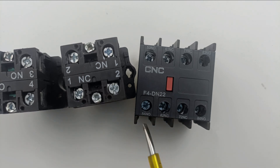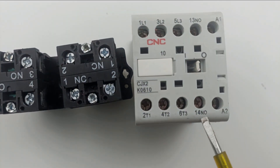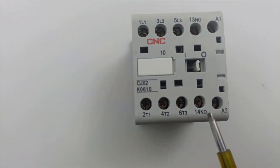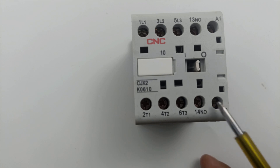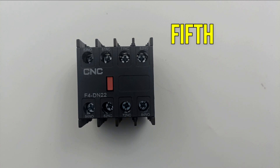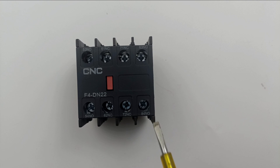So you understood the meaning of the second digit. Now, what is the meaning of the first digit in the terminal number? In this contactor, you can see only 1 NO contact is present, and the first digit of that NO contact terminal is 1 — meaning this is the 1st contact. If one more NO or NC contact is present, it will be named as 2. Like in this add-on block, 5 is written here, meaning this is the 5th contact. The first digit 6 means 6th contact, and likewise 7th and 8th — the terminal numbers are named accordingly.